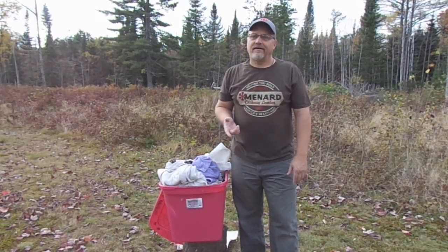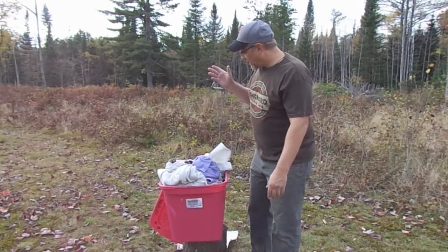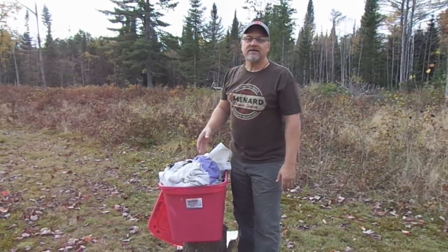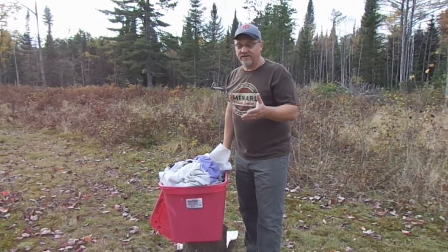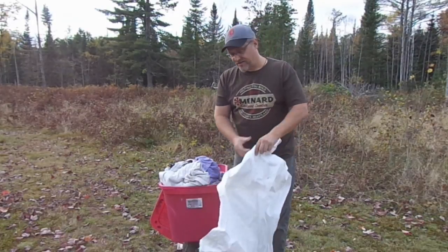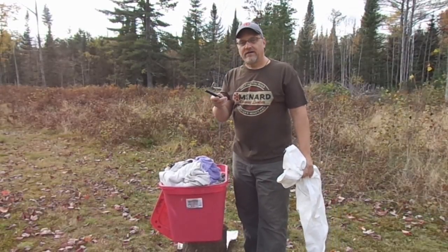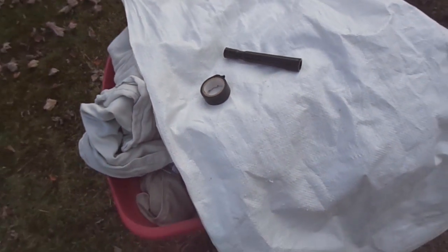Making these homemade archery targets is one way to do that. All we're talking about here is saving up some old towels, blankets, rags, shirts, pants — that sort of thing. That's one thing we need. The other thing we need is an empty corn sack. A little bit of electrical tape and a magic marker, and we can make a real good functioning archery target.